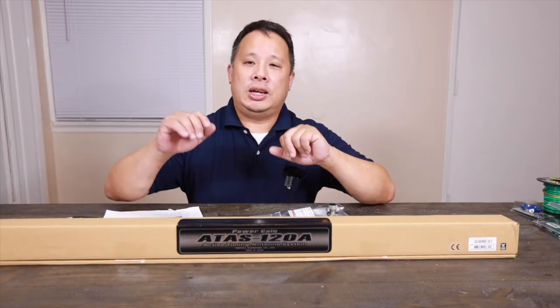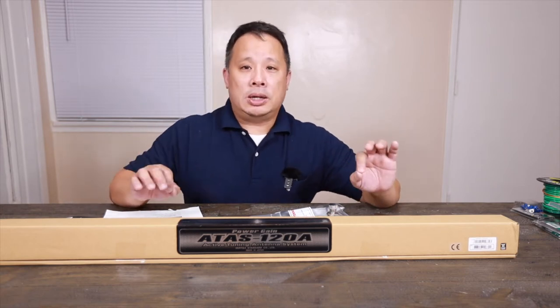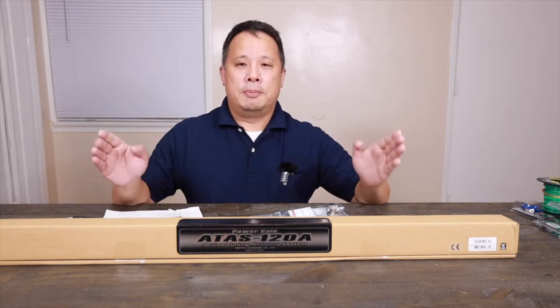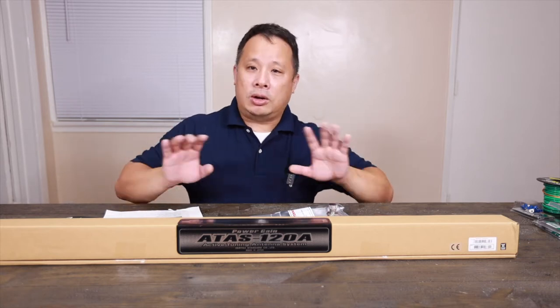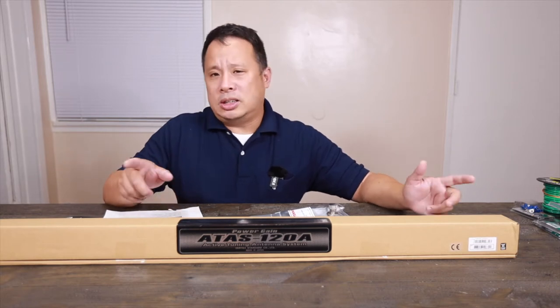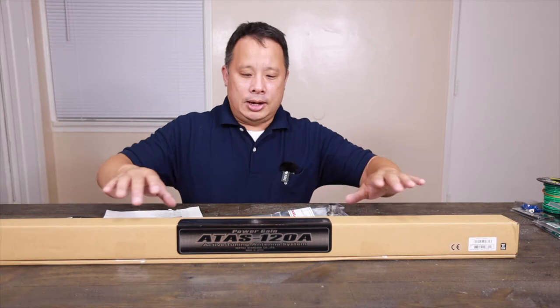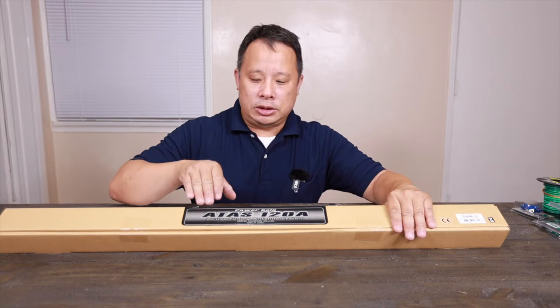I got my Yaesu FT-991A, which I tried out with my Diamond NR770HA antenna — a general basic UHF/VHF antenna. I tested everything and it works, so I'm going to take out the antenna and put it in my car for my Kenwood TM-710GA. It's going to work great.